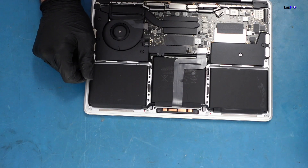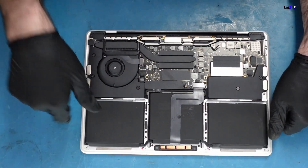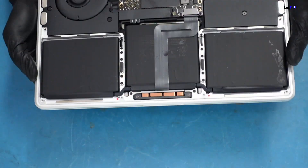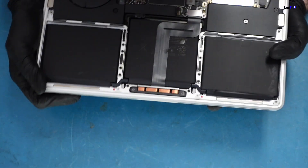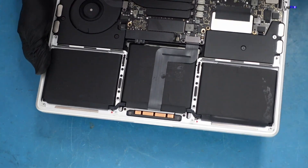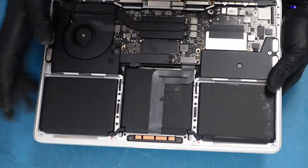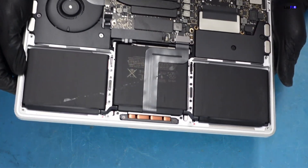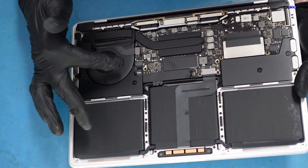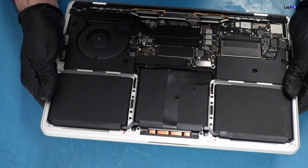Let's go ahead and open it up. We can immediately spot something pretty obvious — those red spots down here. That usually means there's some type of liquid damage. You can see a little bit of a spot on the trackpad cable. The cable is working and I don't see any obvious corrosion just on the top, but the keyboard connection is on this side — it goes under here and connects directly to the board.